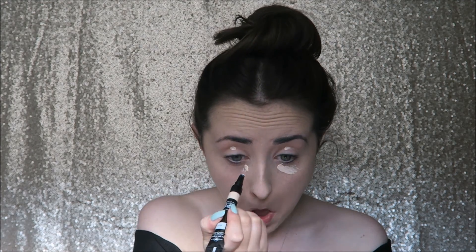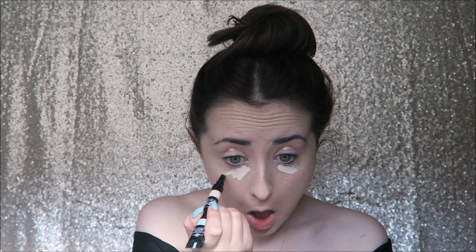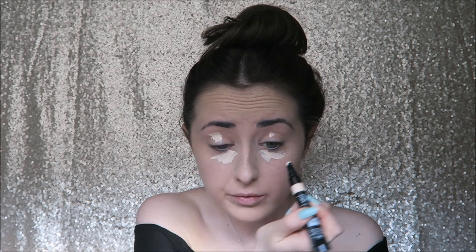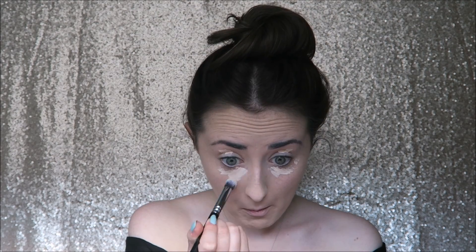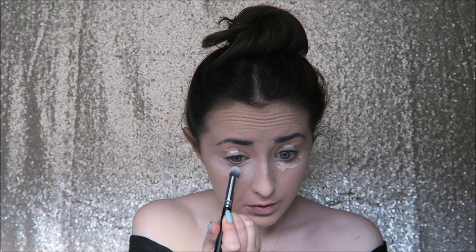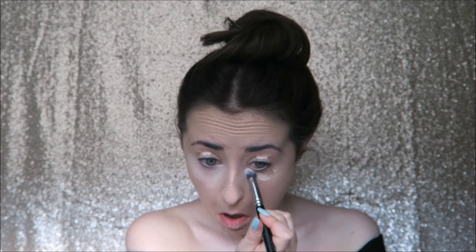Now onto concealer — I'm using the Makeup Forever Ultra HD concealer. I'm also using this as my eye primer today in the shade R20, not R250. That is the shade I'm in for foundation, and I always get confused with that. R20 is the lightest shade this concealer comes in. I'm blending that in with a Zoeva concealer buffer brush, underneath the eyes and over my eyelids as well.